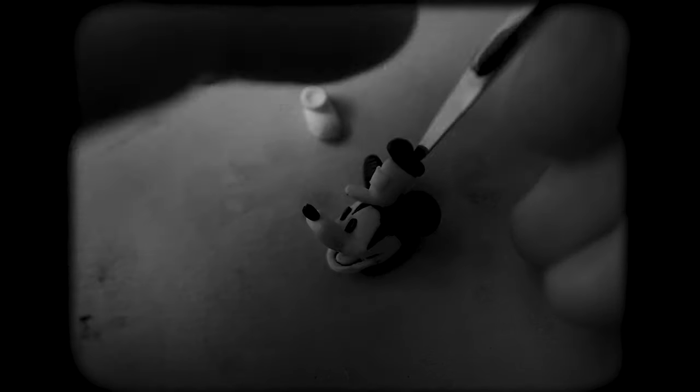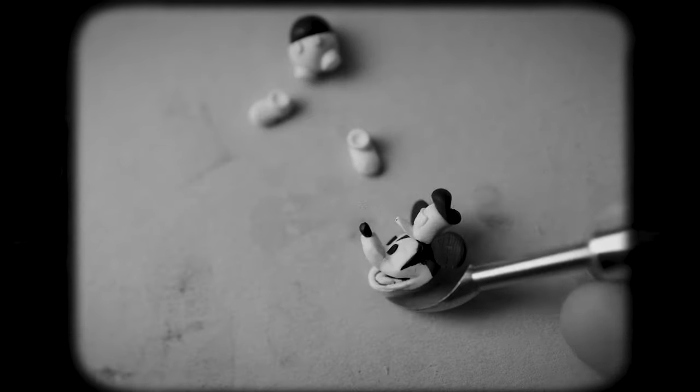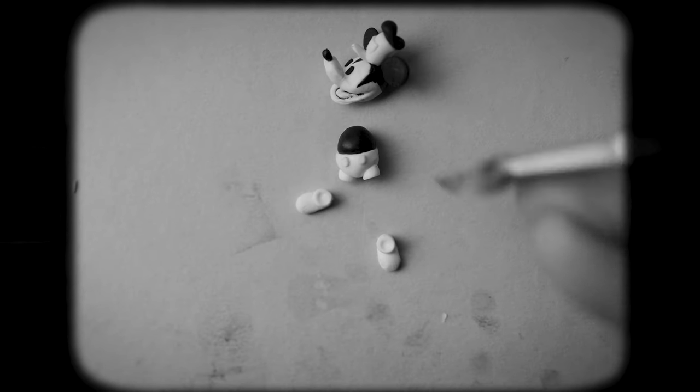While I'm placing the hat on top of Mickey's head, that's it for the clay part — at least for Mickey. The arms and legs will be made out of a different material. For now I'll stick with clay and create the steering wheel and also the life buoy.